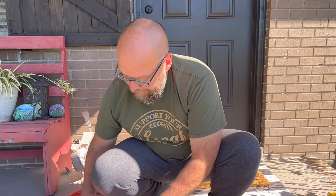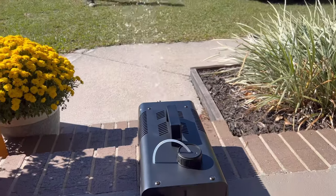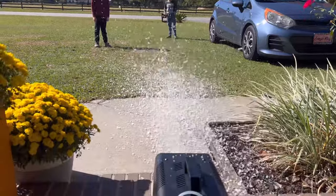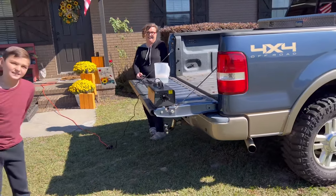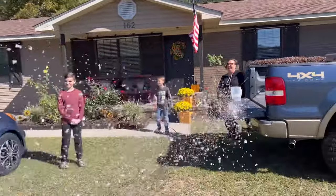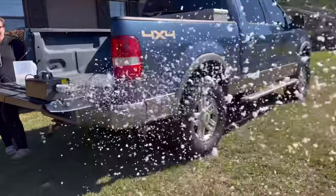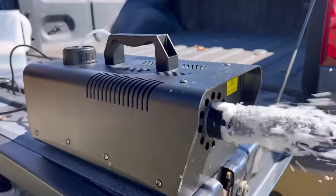Now we're going to plug it up. Are we ready for this? Yeah! All right, let's go — here we go. We have not tried it out yet. We moved it a little higher up — it needs a little bit of elevation — and we're using this tailgate. You ready? Turn it on!